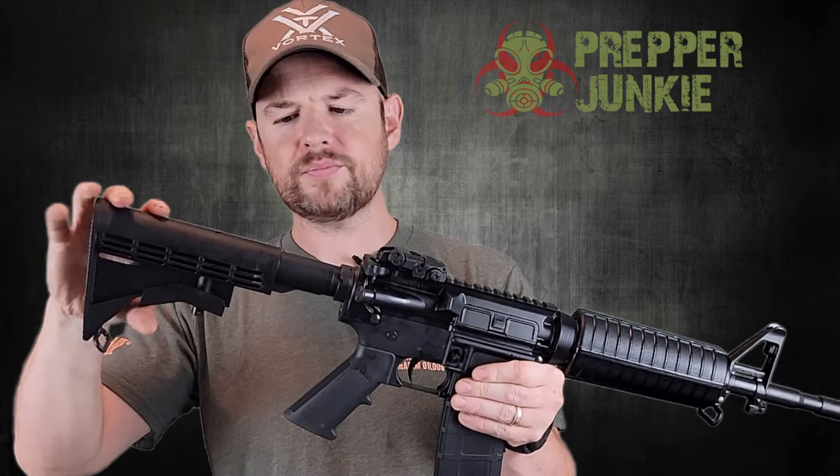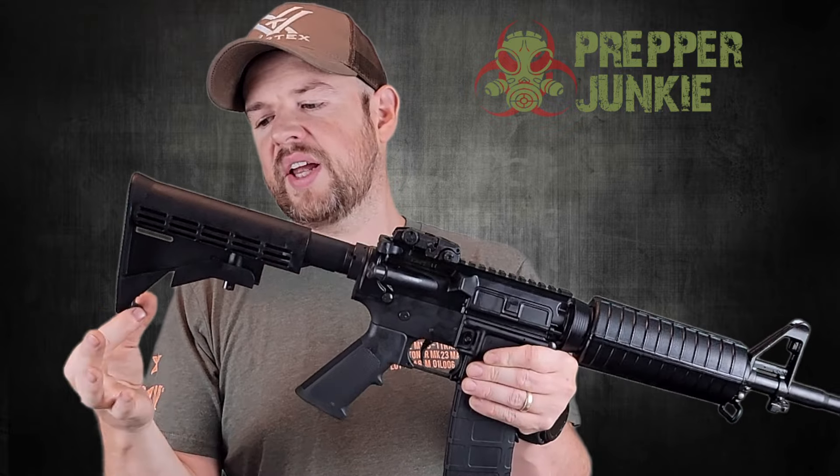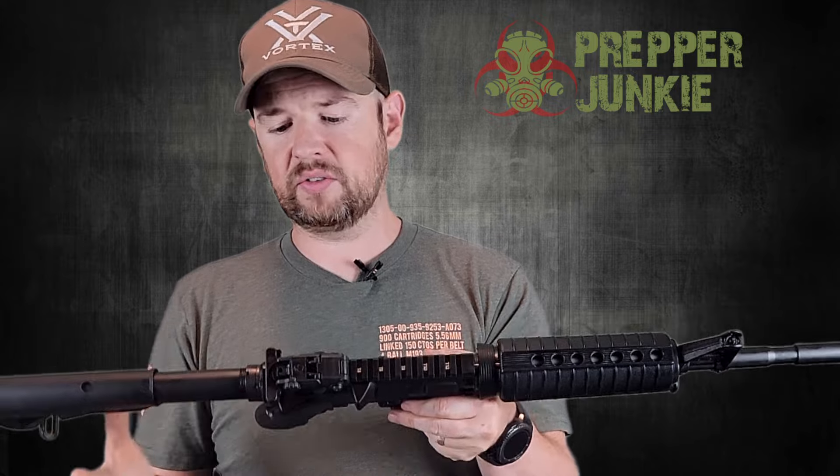Let's start at the back here. We have a typical standard M4 carbine stock — nothing to write home about, but they do function just fine. It does have a sling attachment right here. We have a mil-spec buffer tube, and the castle nut has been staked twice. The staking looks excellent.